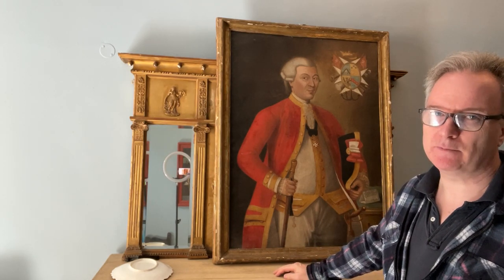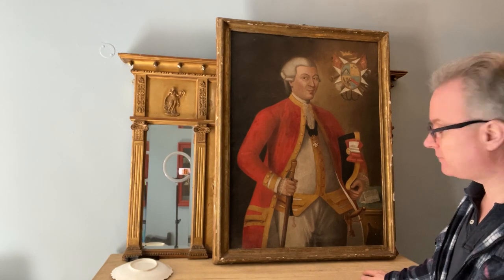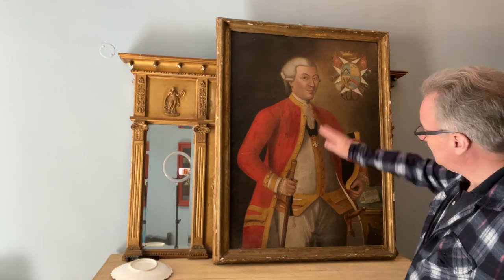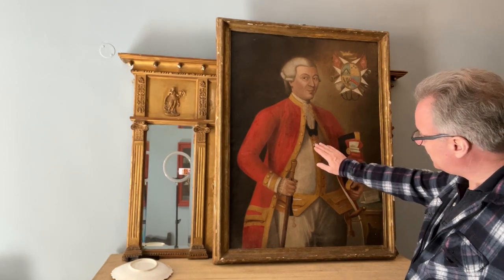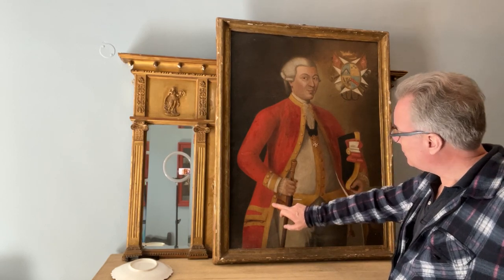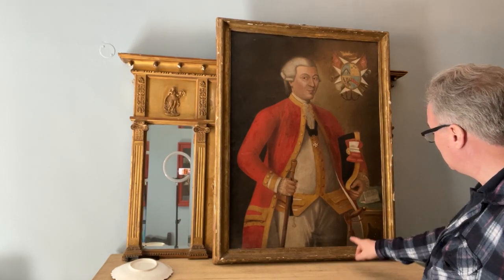It could just about be a bit later, but it's 18th century. It's a beautiful portrait — a sort of half-length picture — and the notation and the insignia are of interest. Fundamentally you have a military character with a sword.